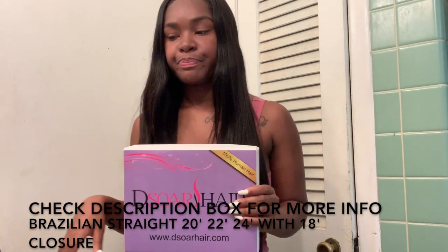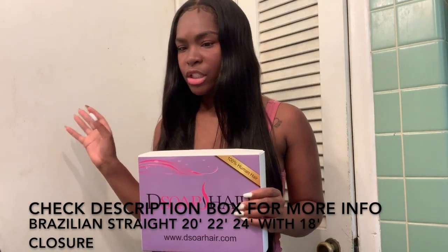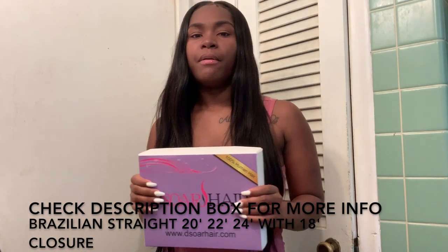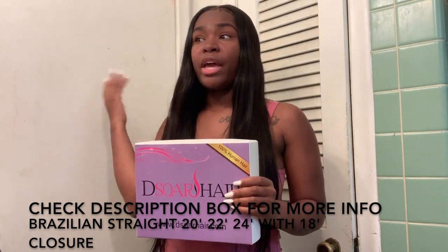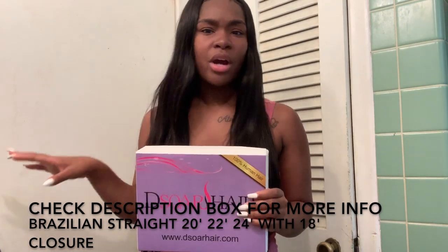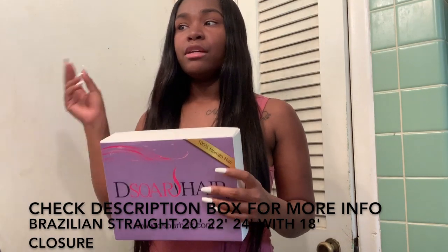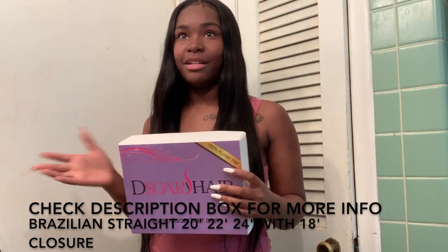I do wash this hair. I washed it with Shea Moisture and also with TRESemmé. The hair did not lose its texture — it came out great. The hair didn't dry out. I used both of those shampoos and conditioners: TRESemmé and Shea Moisture.